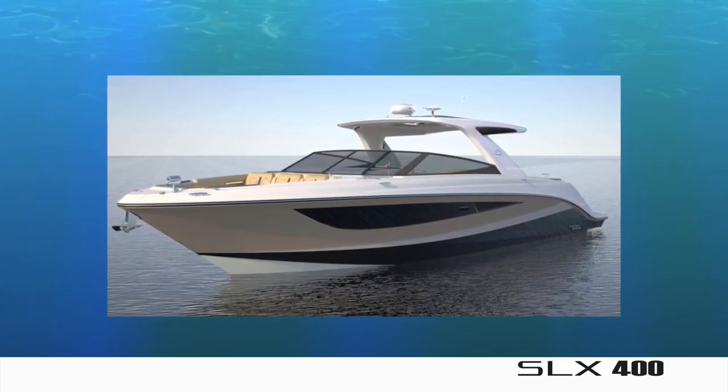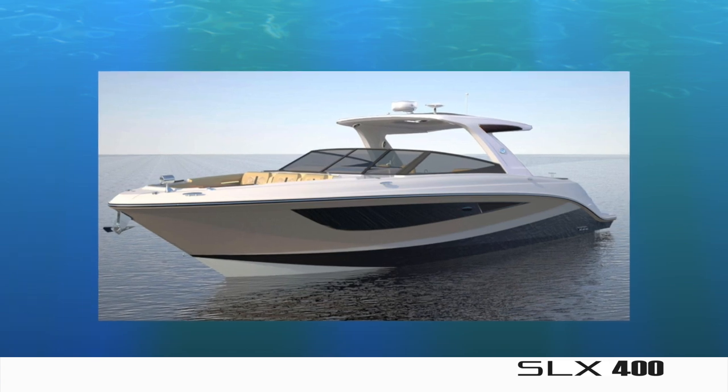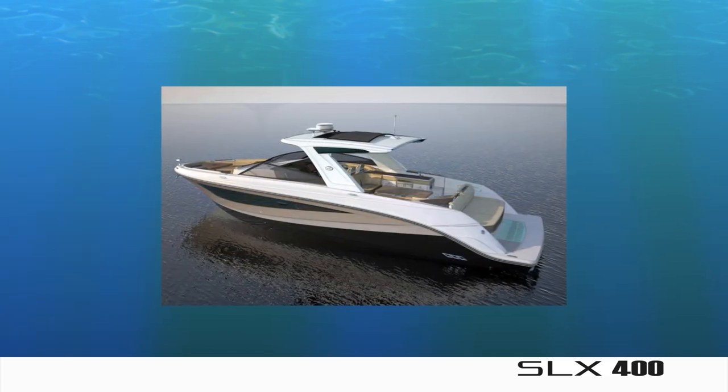By focusing the design and engineering team on a singular vision, the boat accomplishes feeling like a water park, dock party, or tropical barn grill.